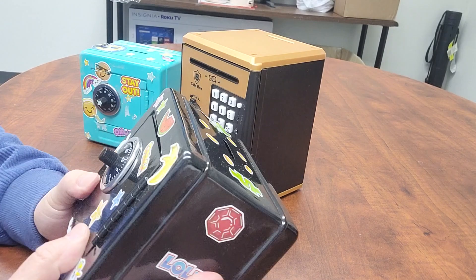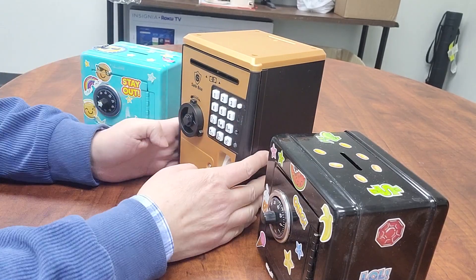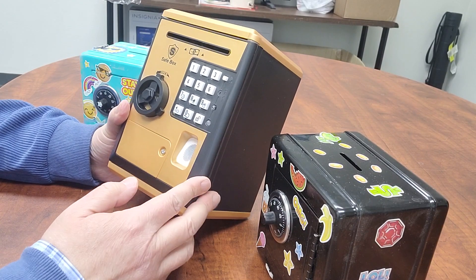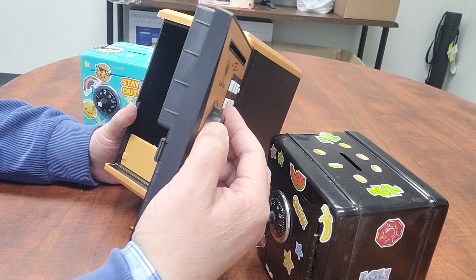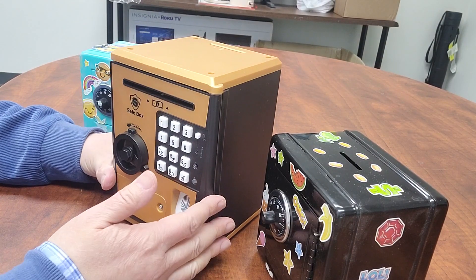But anyway, it's just a toy. On the side, the most popular now is the electronic toy safe. This is an electronic one, or we call it a digital one.